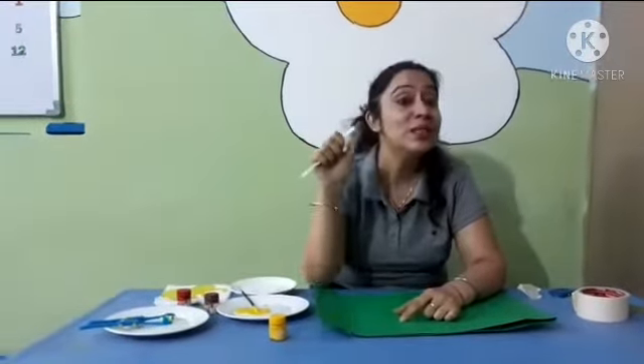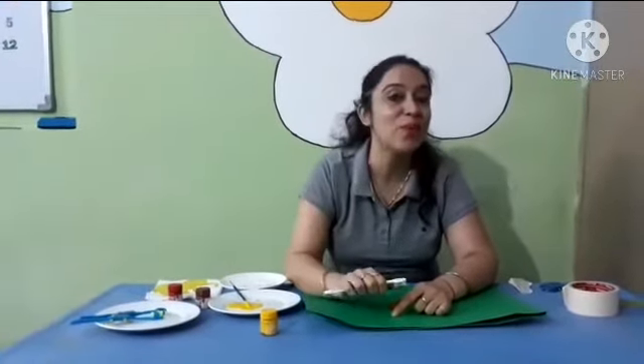Morning! Wow Kids, how are you all? Kids, today I am going to do a very interesting thing. I am going to do spray painting. Yes, I am going to do spray painting.